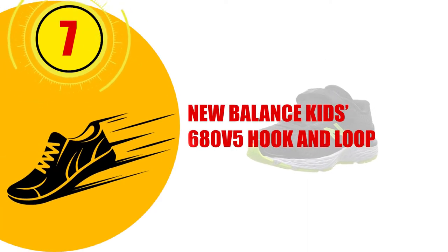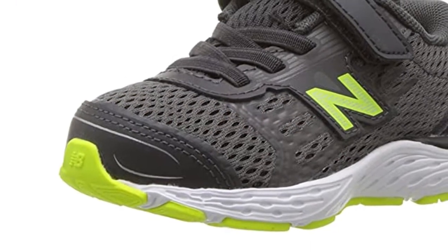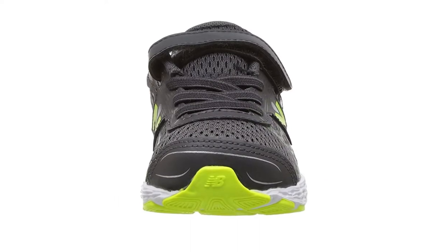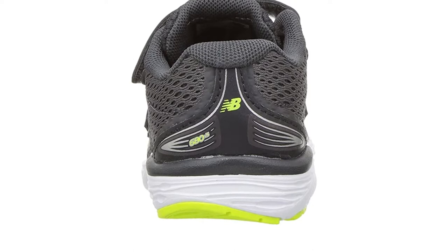Number 7: New Balance Kids 680 V5 Hook and Loop. New Balance claims to spend money primarily on the research and development of their shoes, rather than wasting it on celebrity endorsements. With injection molded ethyl vinyl acetate midsoles and heels that are made to absorb impacts and shocks, it seems the company has made good on their claim.